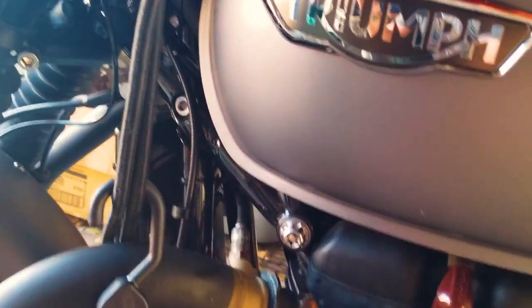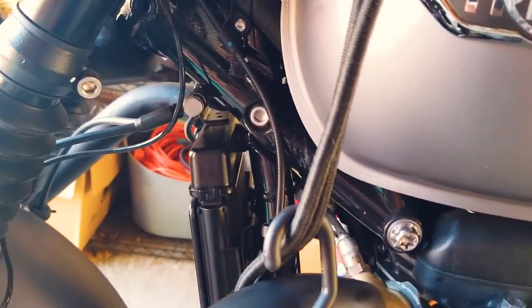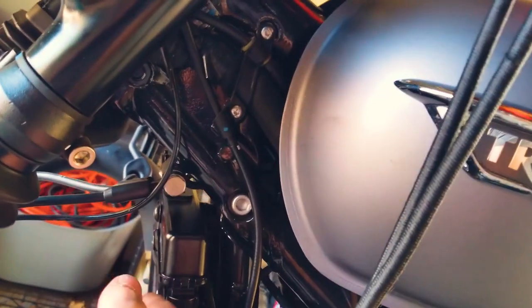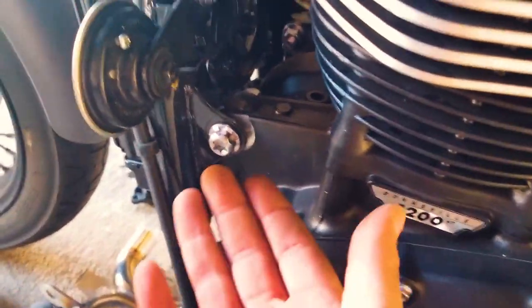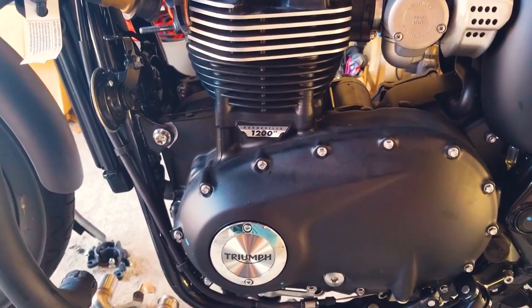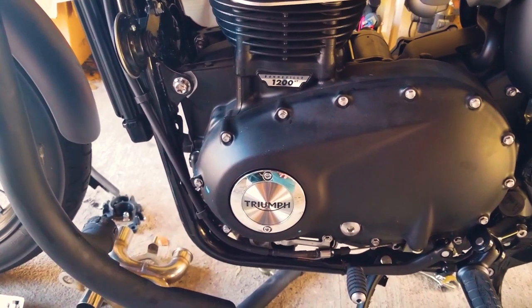I still need to loosen this a bit to get some more play on the frame so it can move in and out and I can actually get the cat out — it's really close at this point. You actually need to loosen the bolt on the radiator up here at the top. The radiator sits on two mounts and sort of straddles the frame bars on either side, so you need to pull the radiator up and off of those posts to be able to wiggle the frame mount loose.